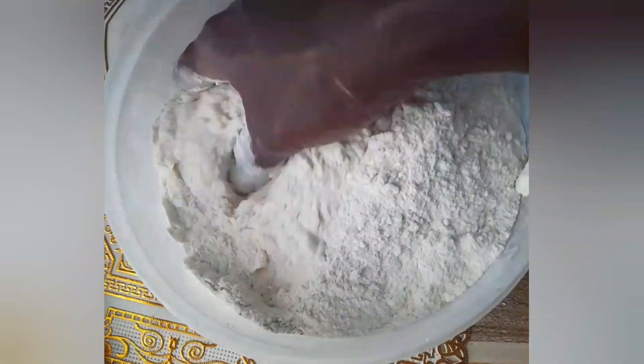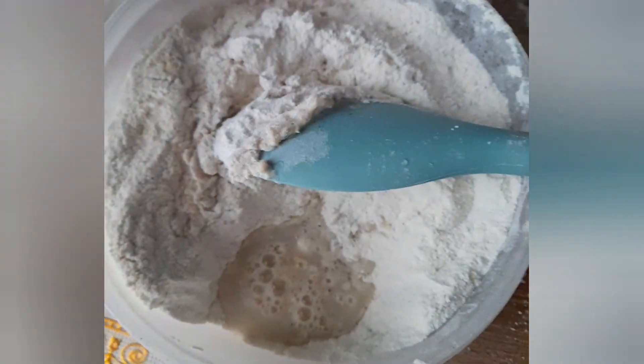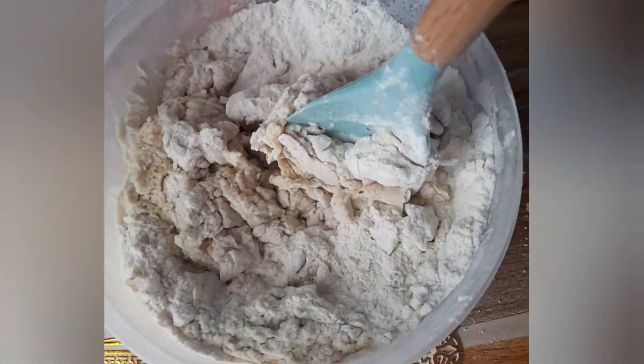Mix contents until properly incorporated. Then add water — add water in bits to ensure that the mixture isn't too soft. Mix until the desired consistency is achieved.